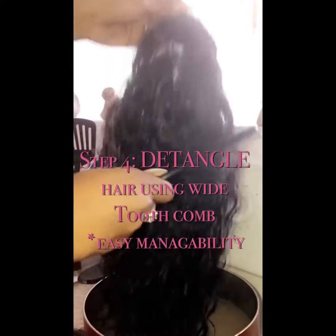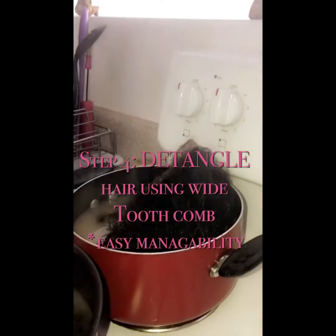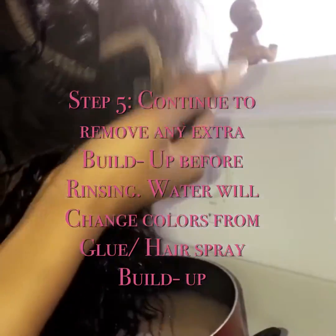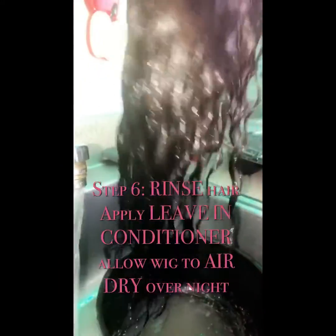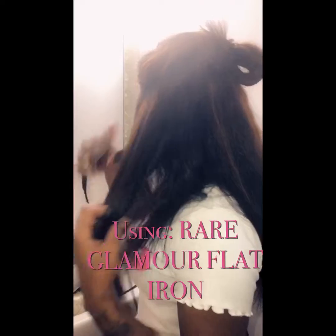Yes, your wig is supposed to still be like this. I just want to get the lace off — see how I'm cleaning the lace? Getting all of that off. My wig is about to look brand new. You can see my lace, guys. Told y'all. This is my end result.